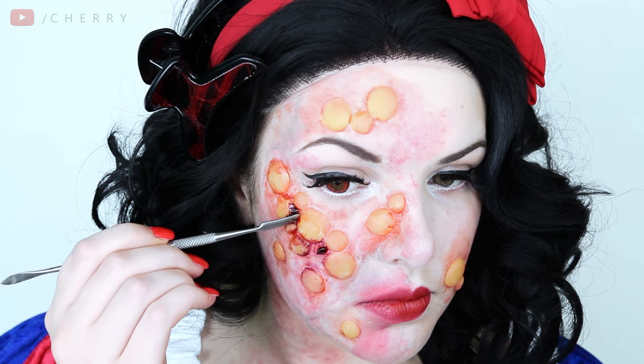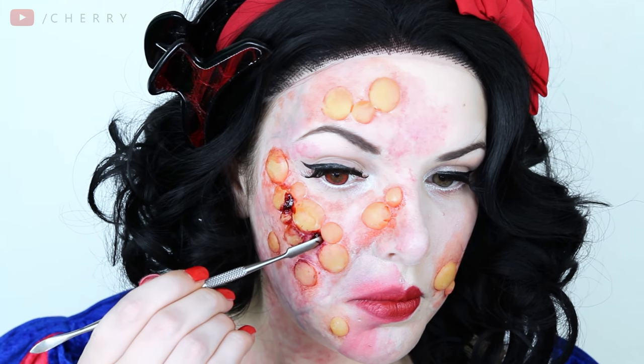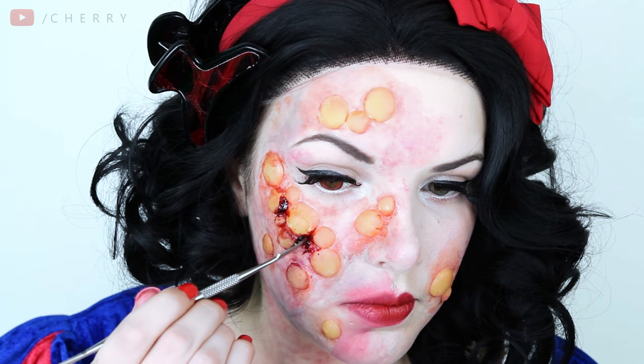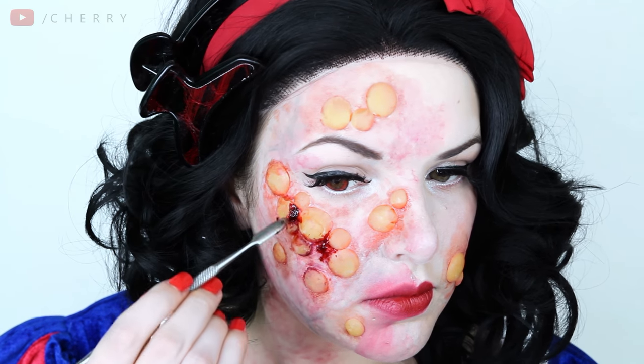It's blood time. This one is called Fresh Scab by Ben Nye and I'm just applying it with a metal spatula as I didn't really want to ruin any of my makeup brushes. How much or how little blood is entirely up to you but I love it.